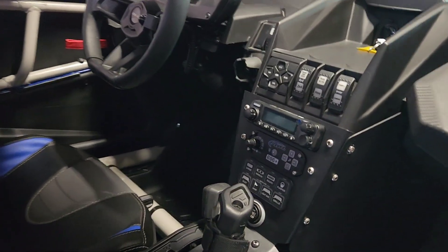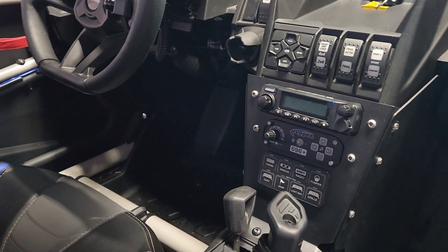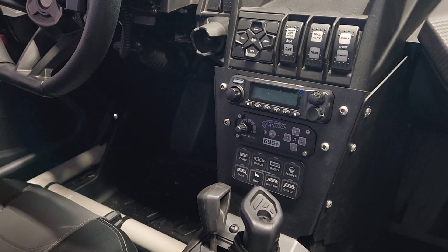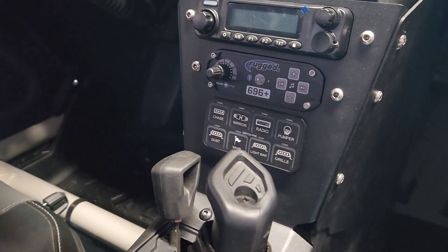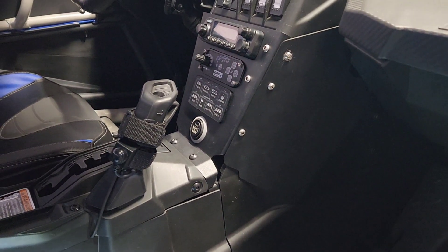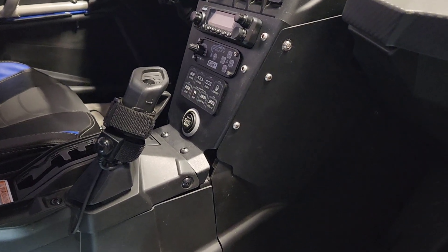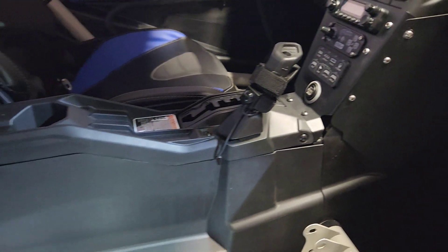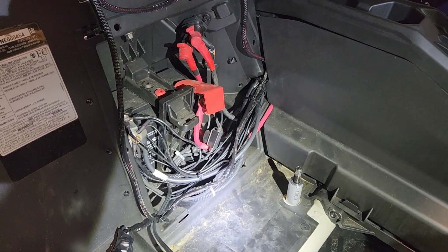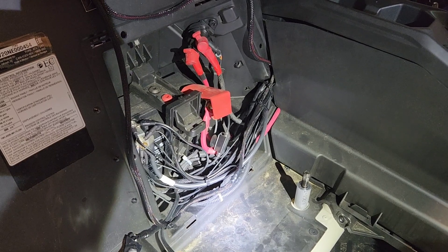Just to wrap up the install, we have the rugged radio, we have the intercom system, the Switch Pro set up, we have the new bracketry that holds in all of the electronics, then everything's buttoned up and wired. This is a lot of grounds — ran the grounds right back to the battery.